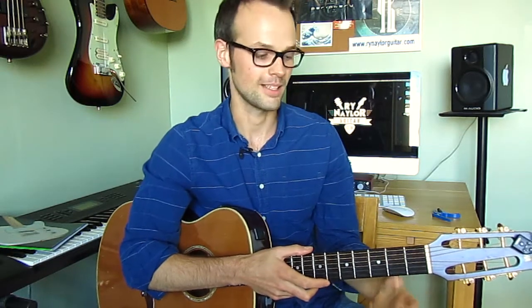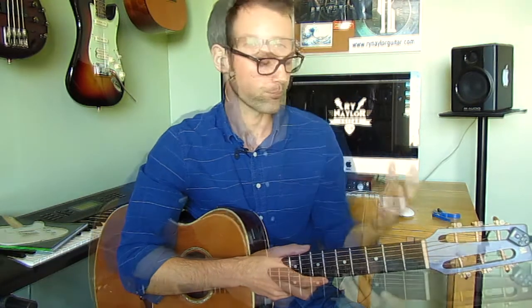In piano we say fingers are one, two, three, four, and five, but in guitar the thumb is, for the most part, pressing into the back of the neck so we don't count it. We start with the index finger as finger one, middle is two, ring is three, and pinky is number four.